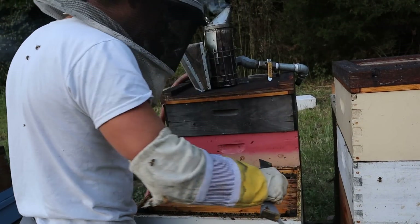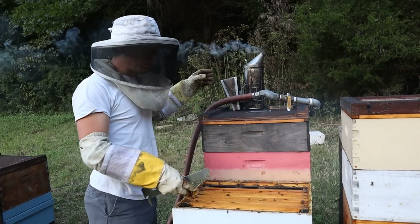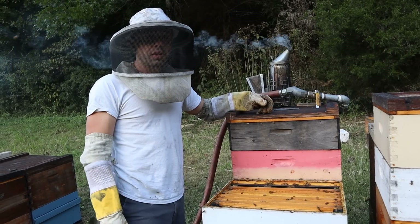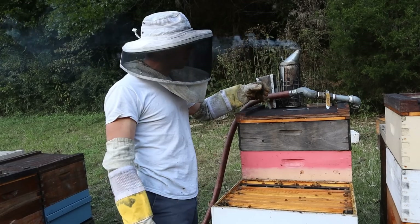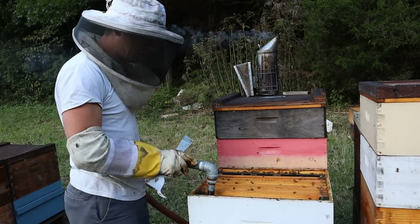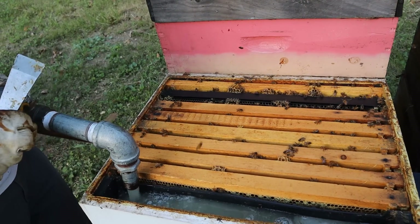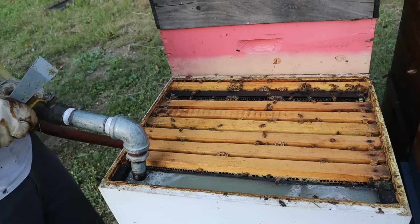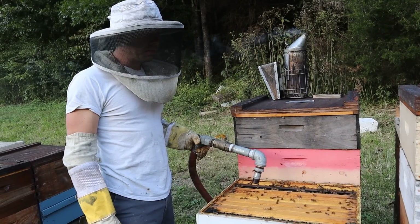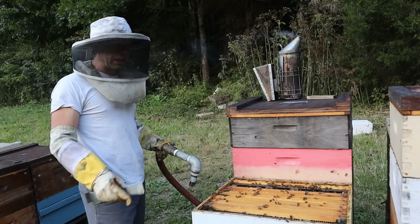These bees are loving this attention this late in the evening — it's going to be dark pretty soon. So I'm just going to smoke them back down. Normally when we're feeding, Laurel's not holding the camera — she's doing this feeding. I'm popping the lids and then putting them back on. We'll wear out a yard of 50 colonies in 10 minutes or less. So we've got this hose right here and we're just going to let it go. You can just see it filling up down in there. Try not to let it overflow like that, but it's hard not to. You get a little bit of robbing going sometimes if you overflow it.